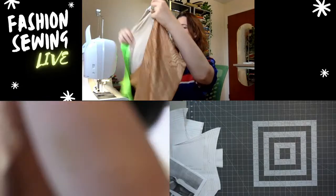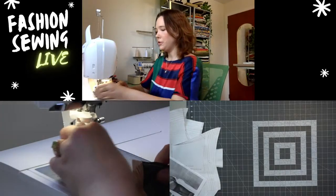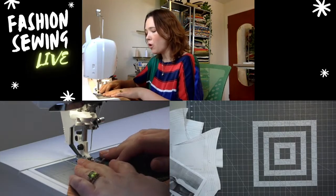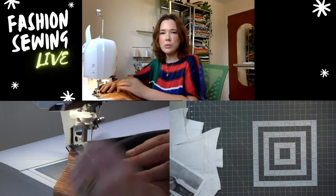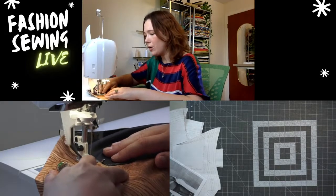What a fun bathing suit this is — so cute! That's why I love making your own swimwear: you can have so much fun with it. Anything is possible, any two spandexes can go together.